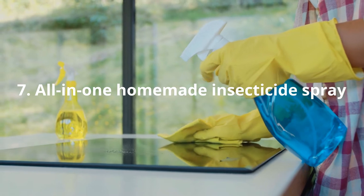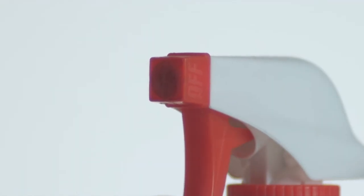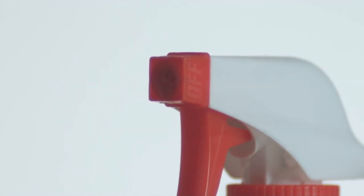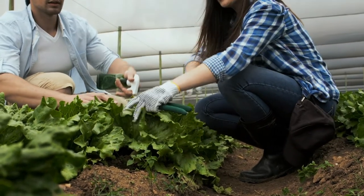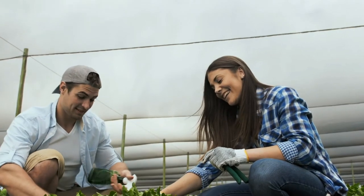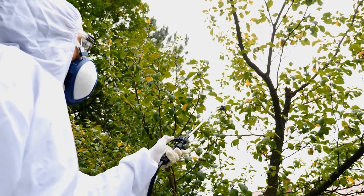All-in-one Homemade Insecticide Spray: From the folks at Rodale's Organic Life comes this all-in-one DIY natural insecticide, said to be a combination of many different recipes submitted by readers. To make it, puree 1 bulb of garlic and 1 small onion, add 1 teaspoon of cayenne pepper powder and let steep for an hour. Strain the mixture and add 1 tablespoon of liquid soap and mix well. Spray it full strength onto both the upper surface of the leaves as well as the undersides, and store the remainder in the refrigerator for up to a week.